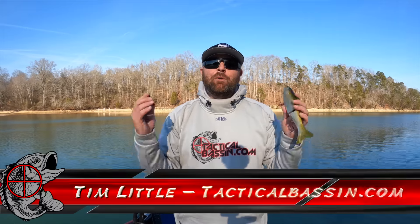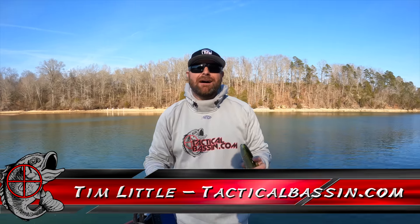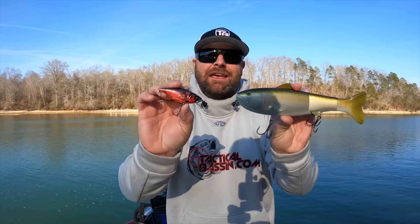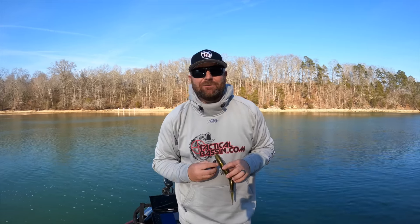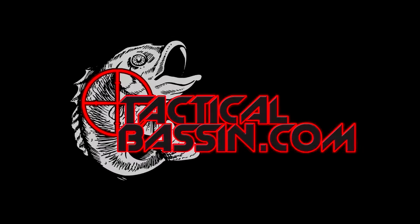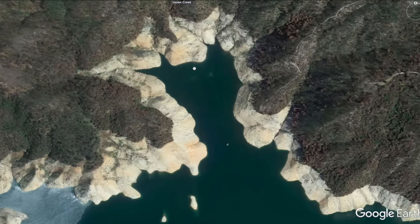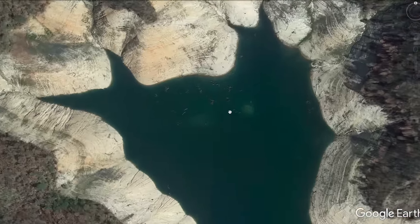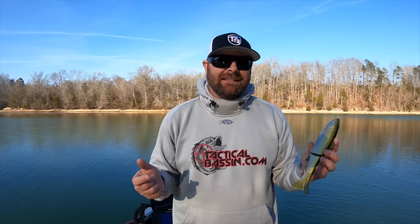What's up guys? Tim Little. Welcome back to Tactical Bass. Today's video we're talking about my five top favorite techniques for early spring fishing. In recent videos we've talked about where these fish are going during this spring transition, so today's video I want to help you guys out and give you some of my favorite top five techniques.